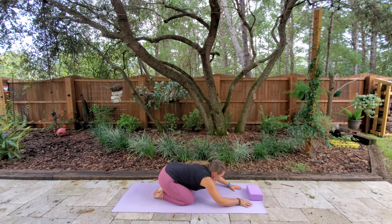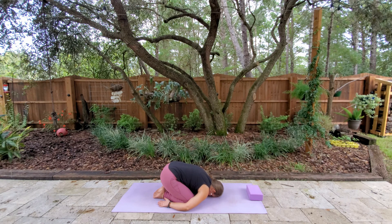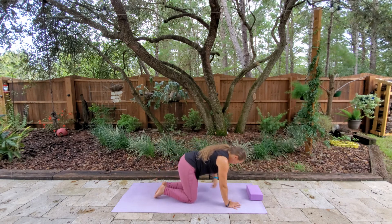Then we're going to sit back in a child's pose just to stretch out that back. You can stack the fist or use a block here if you can't get your head to the mat. You can relax your arms down behind you by your sides. Make this comfy for your body. Finding your breath here. And then when you're ready, we're very slowly going to take those arms back underneath us and push ourselves up.